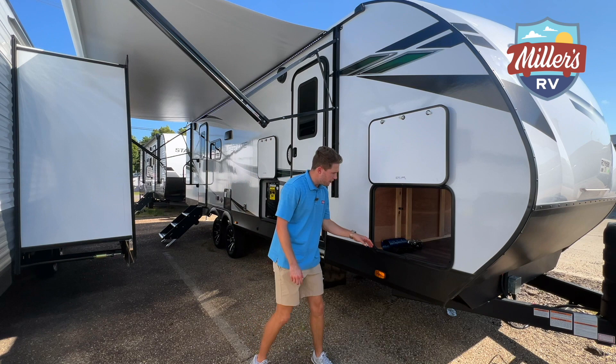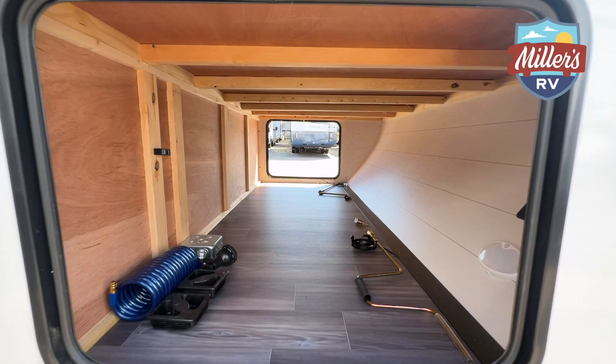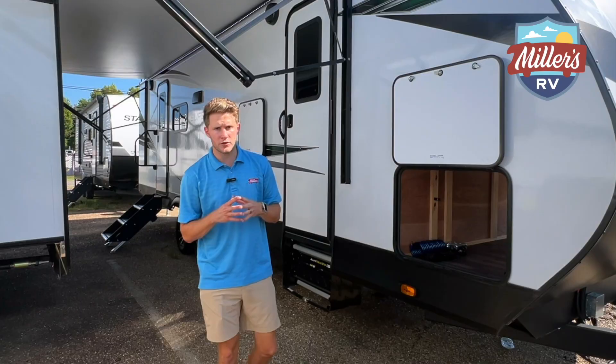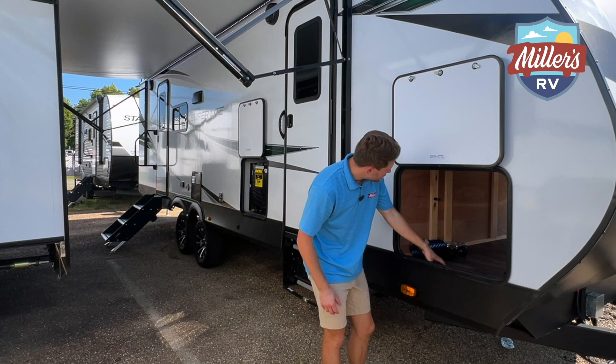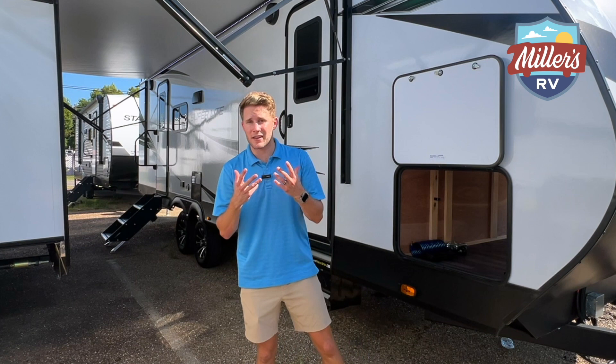So I'm at the front of the trailer now. We've got a big time pass-through storage here. You are going to have the Go Power 30 amp solar controller on here, so 200 watts of solar up top. This pass-through storage has a motion-activated light in here, and this trailer is inverter prep.